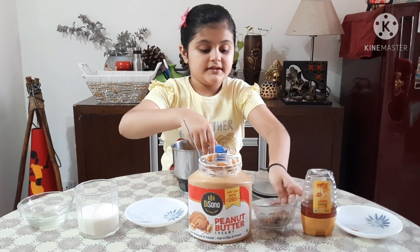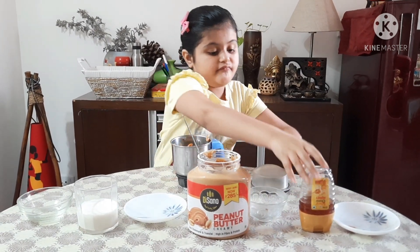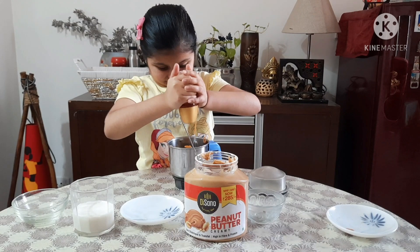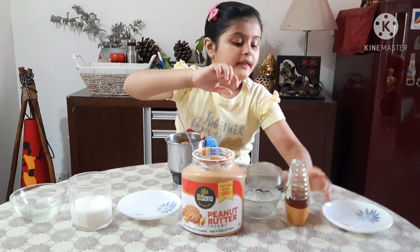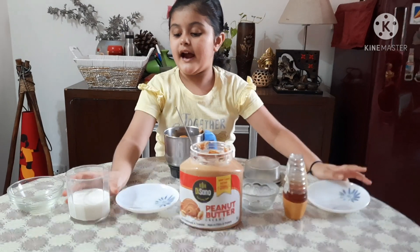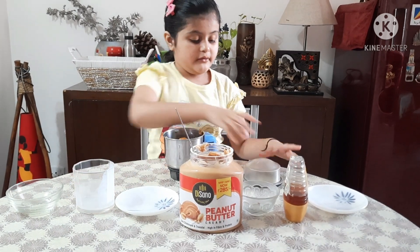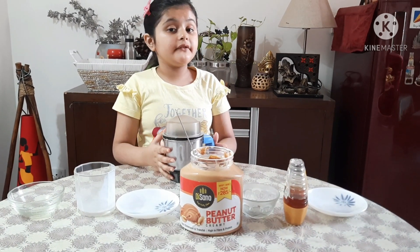Nuts. Honey. And cinnamon powder. Now we will add the milk and give this a good blend for two to three minutes.